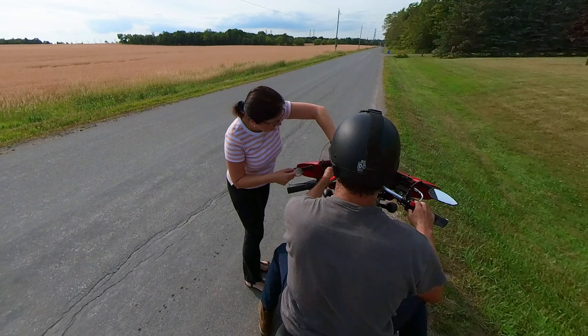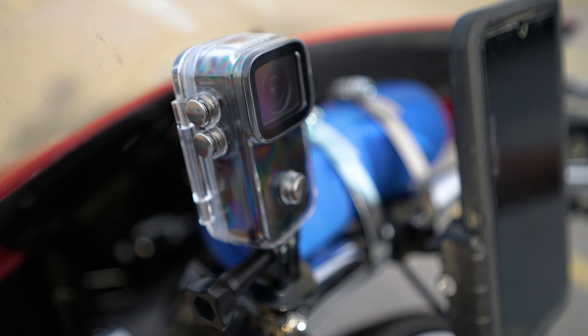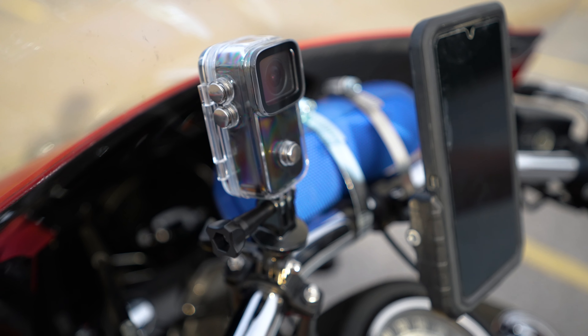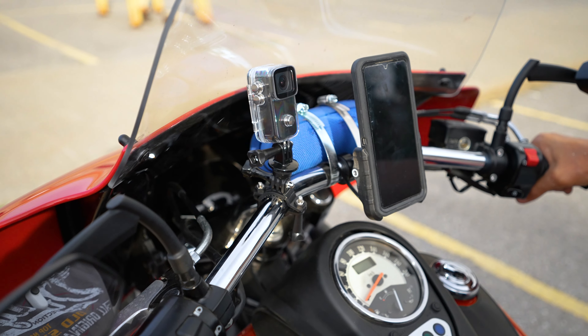Shot number 2 was taken with the budget-friendly SJCAM C200. It was mounted directly on the handlebar. It got a bit loose after 10 minutes so I had to readjust it — you just have to make sure everything is pretty tight. The camera comes with housing and these are the attachments I was using, all listed in the video description. For a budget camera, the stabilization is great and I also liked the picture quality.